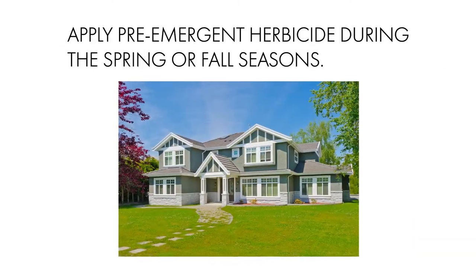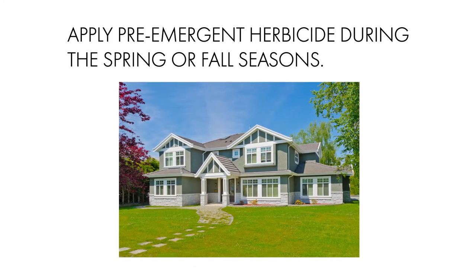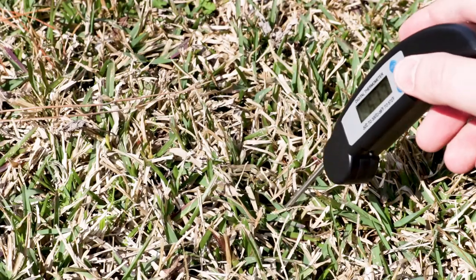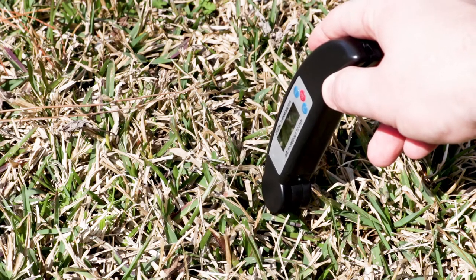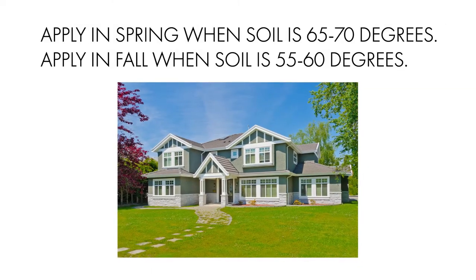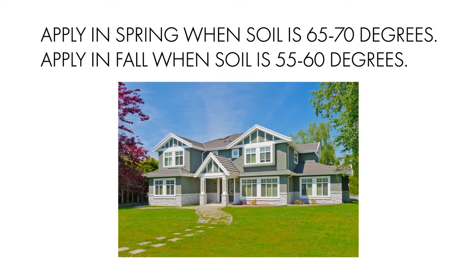Pre-emergent herbicides are best used in the spring or fall so they can control summer or winter weeds. Spring applications should take place when the soil temperature has been consistently 65 to 70 degrees Fahrenheit, while fall applications should be applied when the soil temperature has consistently been 55 to 60 degrees Fahrenheit.